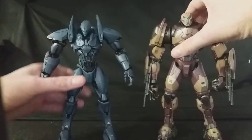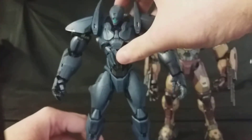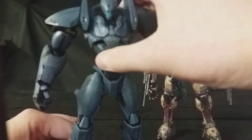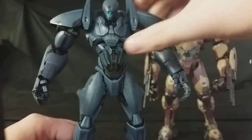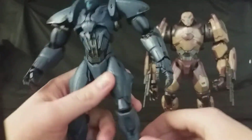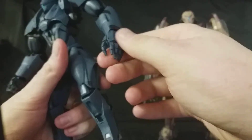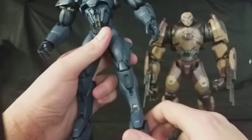I'll be bringing in November Ajax first because he's the smaller of the two. I'll show you all the detail on him. You can see, if I bring it in closer, all the little subtle bits of silver on it. It's really nice, nice wear and tear, it looks really well done. I do love the hands as well — how everything's paneled all over the fingers. It looks really, really cool. I do dig it a hell of a lot.